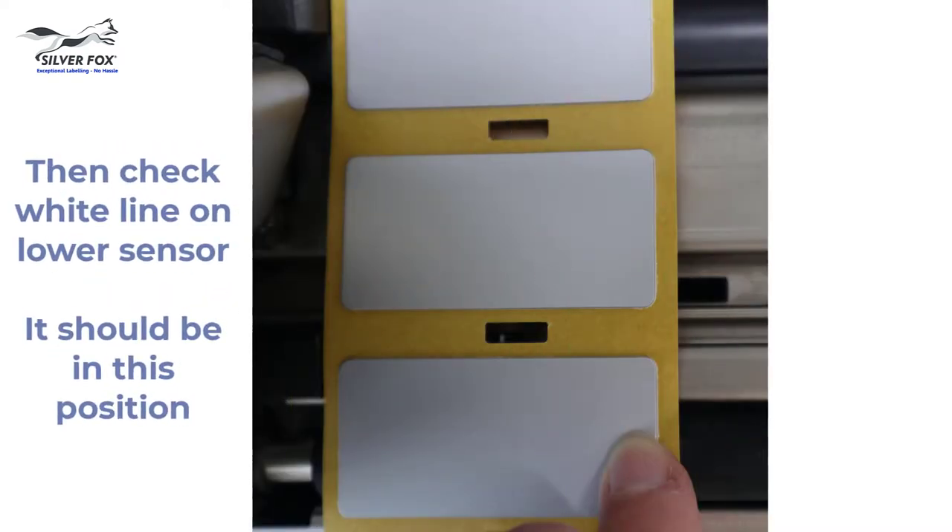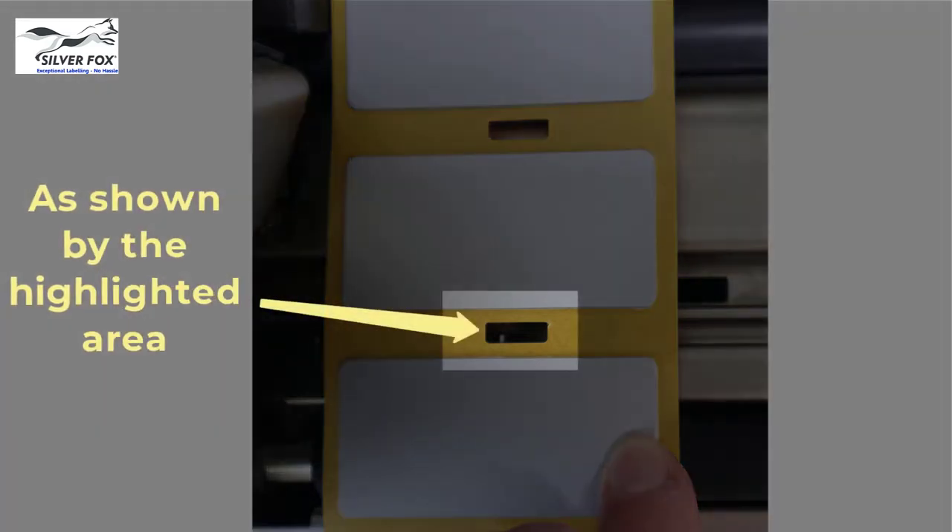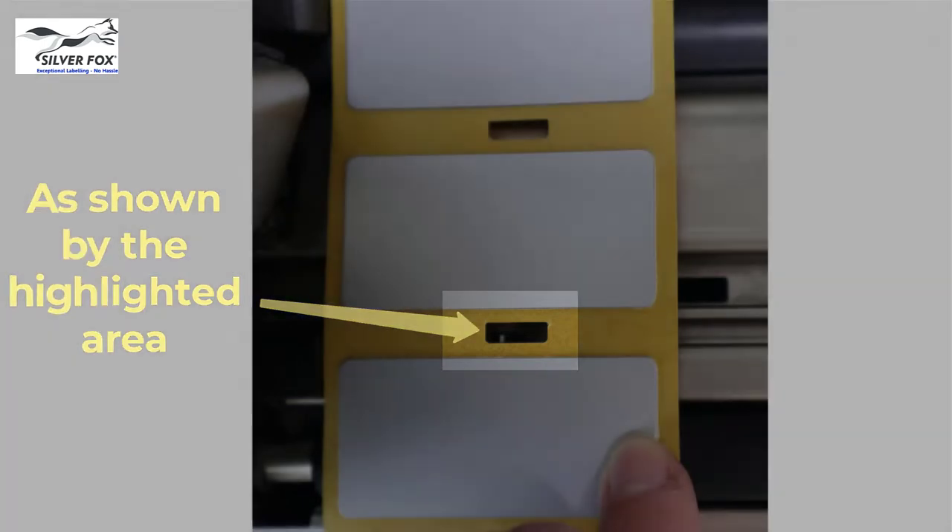Check that the white line on the lower sensor is visible in the slot between the labels. It should be in this position as shown here by the highlighted area.